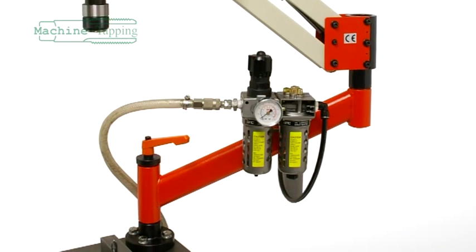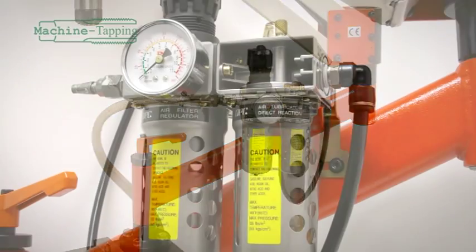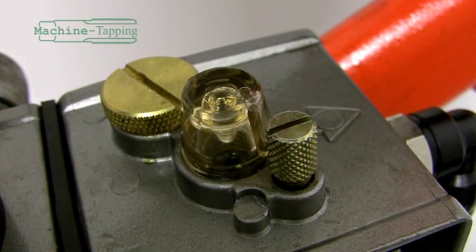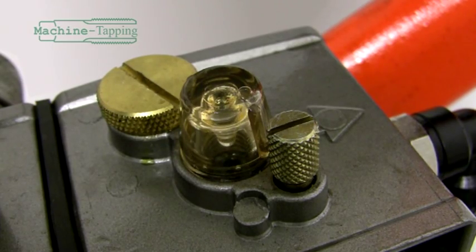The lower ARM section gives height clearance over the workpiece and is also a convenient location for the air regulator, filter and auto-lubricator, which comes supplied with the ARM. The auto-lubricator can help prolong the life of the motor by keeping it lubricated during the work process.